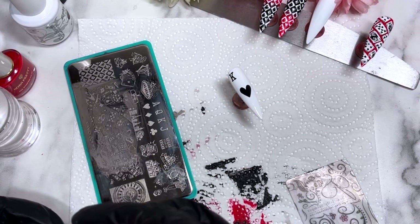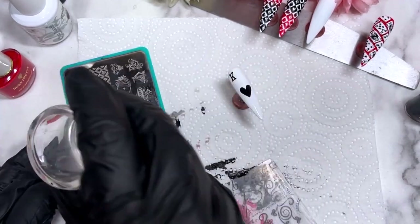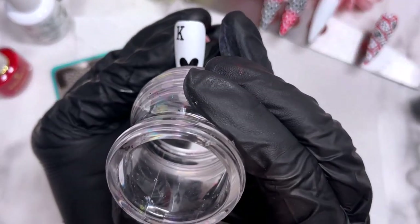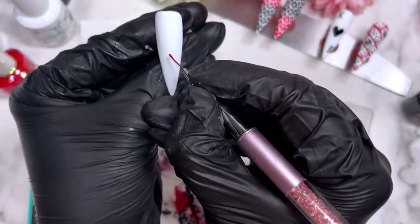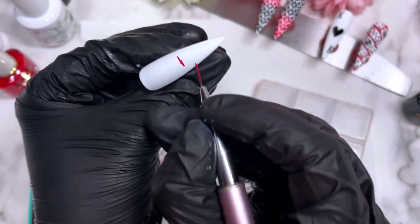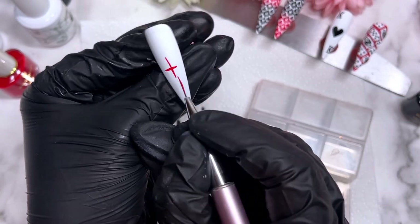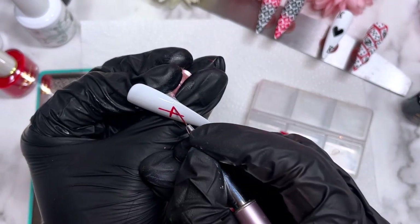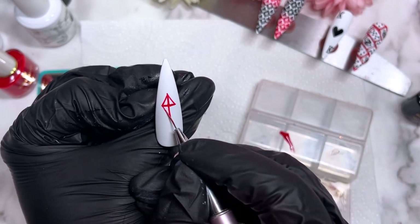On the other white nail, instead of black we're going to use red, and instead of a heart we're going to do a diamond. I wanted to leave this bit in to show you guys that sometimes it doesn't pick up perfectly — stamping is almost like a playing game. Sometimes no matter how long you've been doing it, you pick it up and something happens. For the diamond: I've done a dot in the center, a first line across, then a line top to bottom, neaten up the lines, connect them together, color it in, and pop it in the lamp.